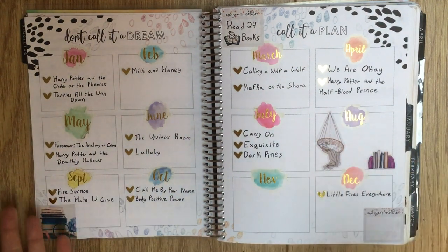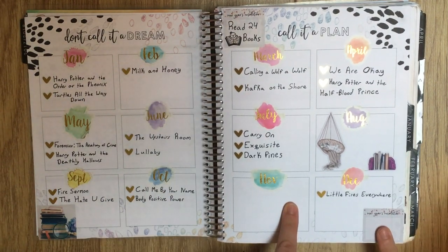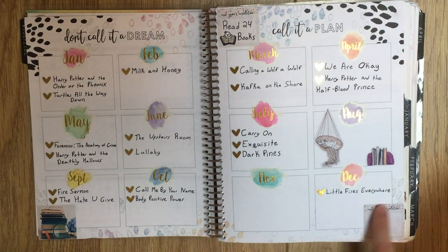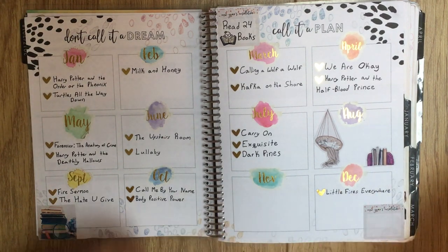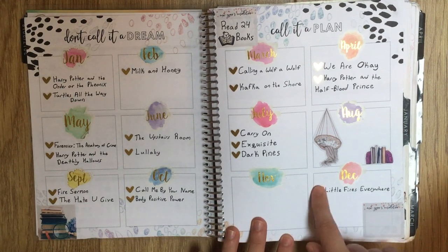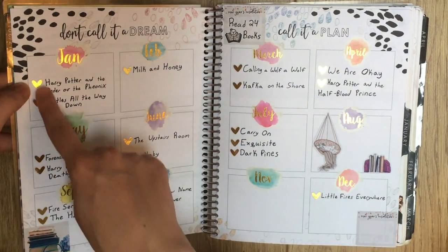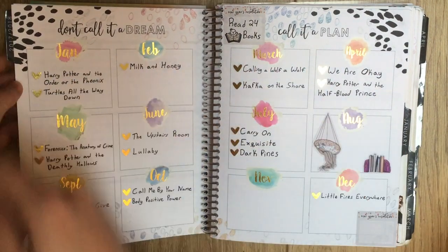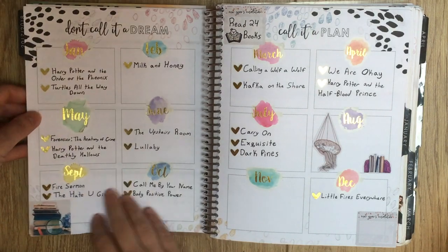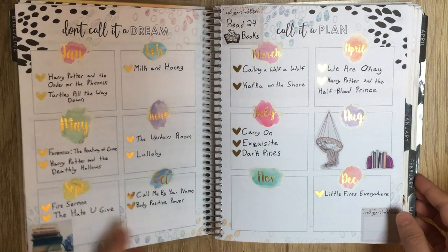I ended up doing 19 books! I haven't quite filled in the total yet because it's December 31st right now and I'm at the end of the book I'm currently reading - if I finish it today it'll get written in there, if not it'll go in January. I wrote them in the month I finished them. I really loved this page - the heart stickers are from JD's Crafts and the foil and gold foil tied into the watercolor theme of the page. I will definitely use it the same way in next year's planner.